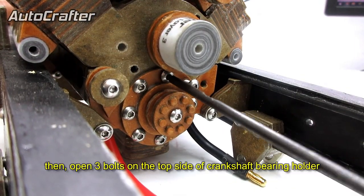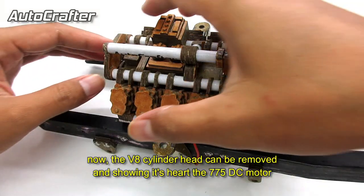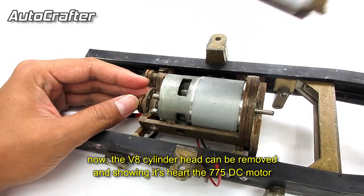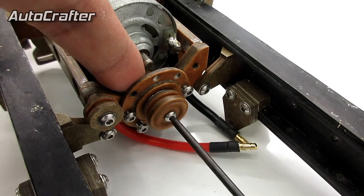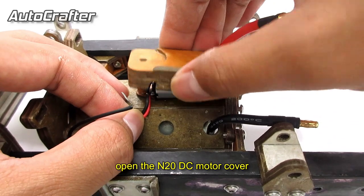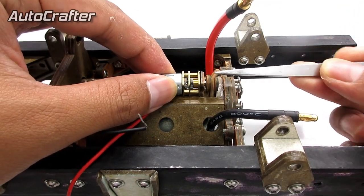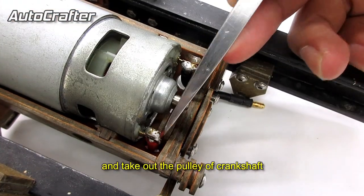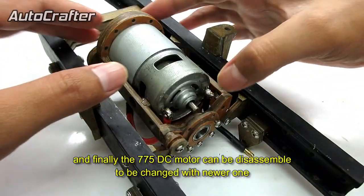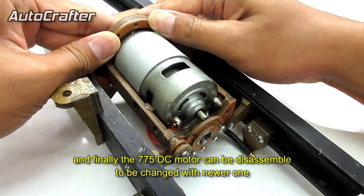Then open the 3 bolts on the top side of the crankshaft bearing holder. Now the V8 cylinder head can be removed, revealing its heart — the 775 DC motor. Open the N20 DC motor cover and take out the pulley of the crankshaft. Finally, the 775 DC motor can be disassembled to be replaced with the new one.